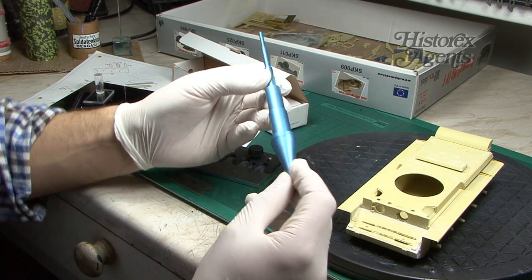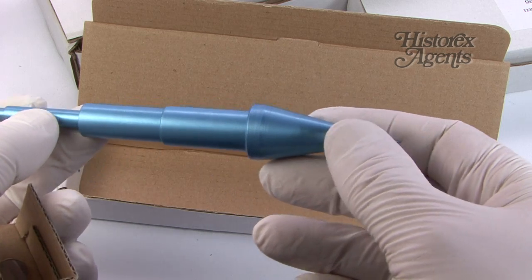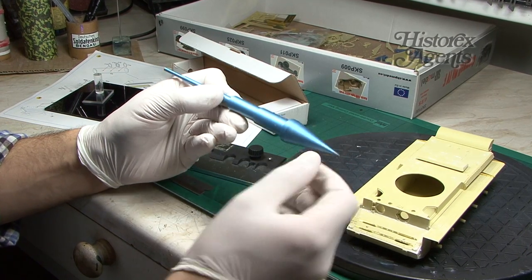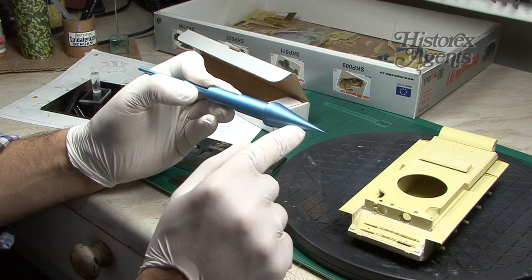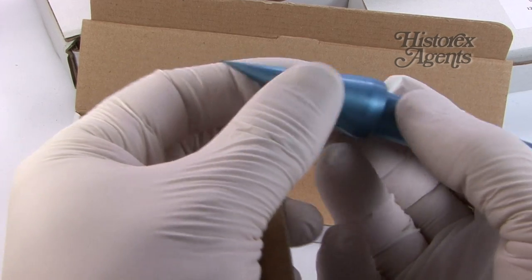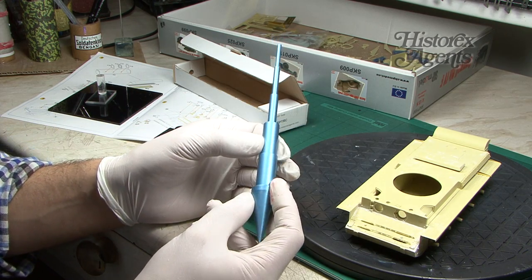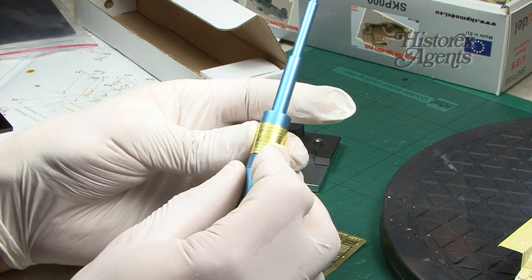Before we go, we just wanted to show you this — the conical roller tool from RP Tools. It's very useful for bending cylindrical parts or even cone-shaped parts of photo etch. It's very simple to use. You've got different diameters of rolling surface and you simply bend them into shape using this.